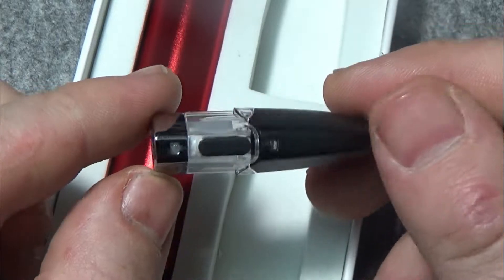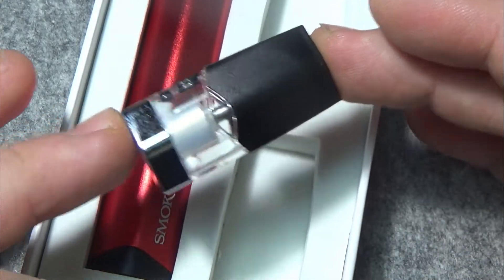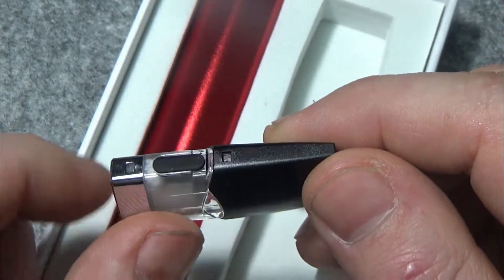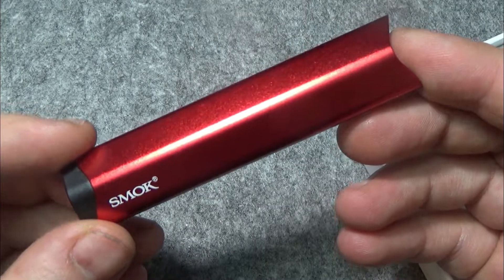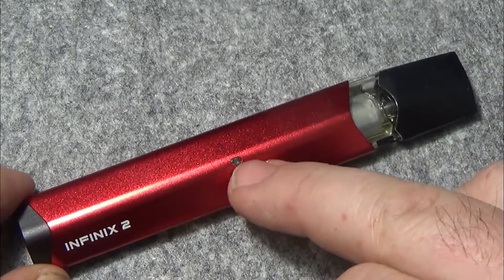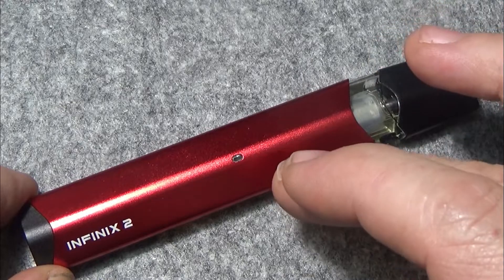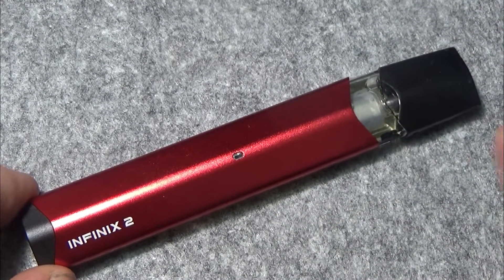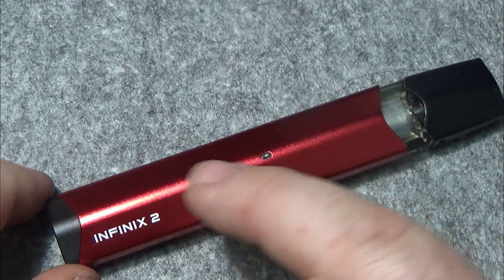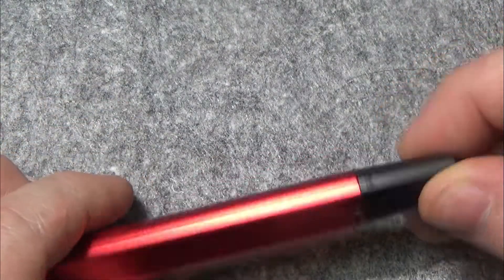I do believe these are exactly the same pods from the Infinix version one, but I don't have any of them to hand, so I can't actually try the old pods in the new battery — but I would put 90% on it that they are the same pods. Also in the box: a USB charging cable and the new Smok Infinix version two battery. There is one single LED light here and it's just a battery indicator. Green from 100 down to 70, blue from 70 down to 30, and then red — get it back on charge right away. The pods just click in like so and you get a little indication to let you know that the pod has made a connection.